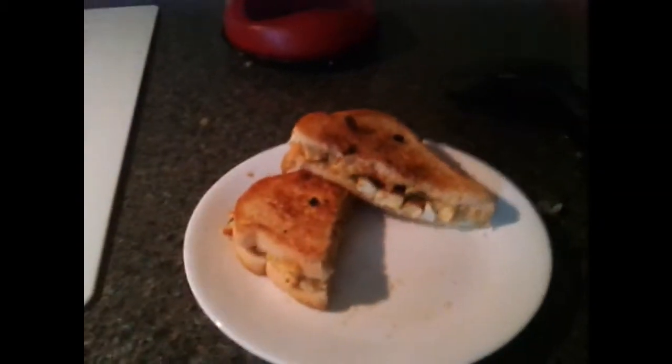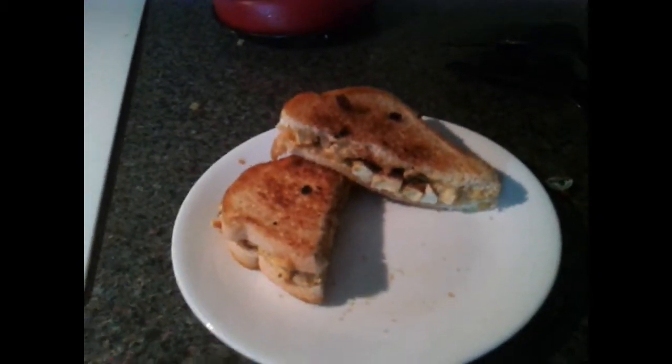Hi guys, Lil Hipster here. Happy Vloguary. It is vegan day, and today I am going to be showing you how to make this delightful grilled tofu sandwich that I have just prepared. It's going to be excellent, so here's what you do.